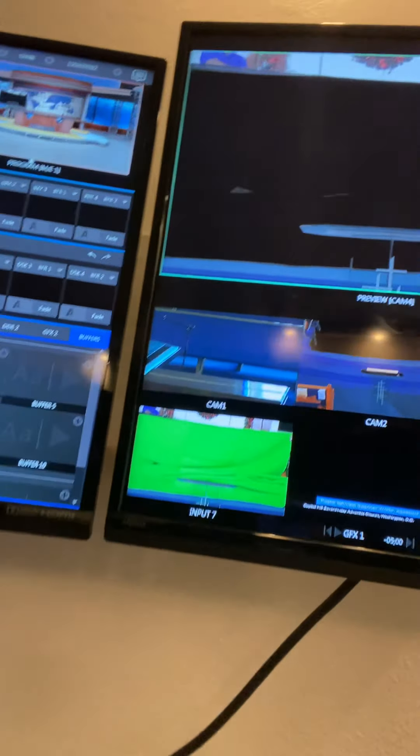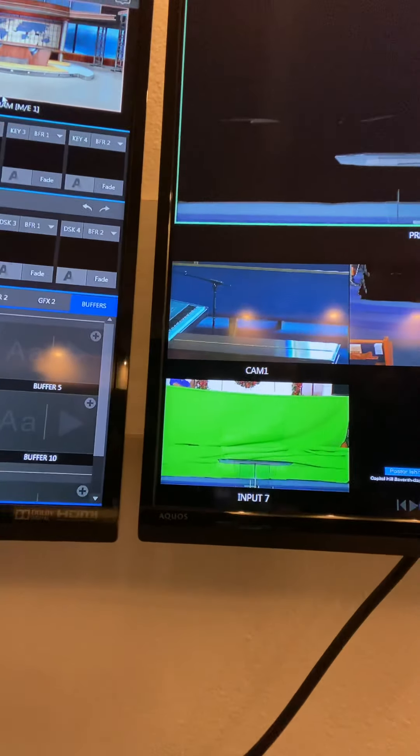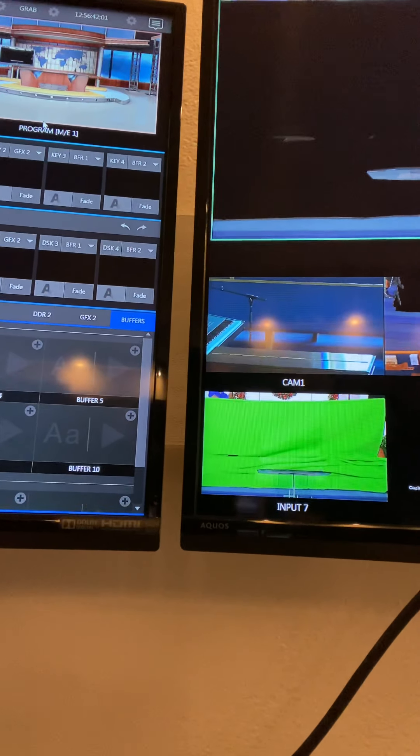We're trying to learn how to green screen on a NewTek TriCaster. The question they asked me was, what are the steps in setting up a green screen? You'll see here that we have folks working on putting up a green screen, and we have a virtual set, and I'm going to talk through what are the steps to do it.